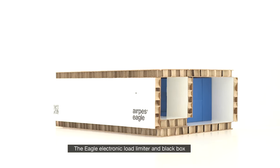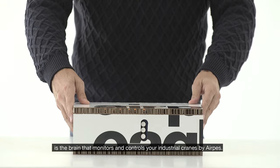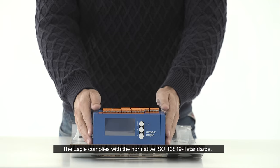The Eagle Electronic Load Limiter and Black Box is the brain that monitors and controls your industrial cranes by AirPace. The Eagle complies with the normative ISO 13849-1 standards.